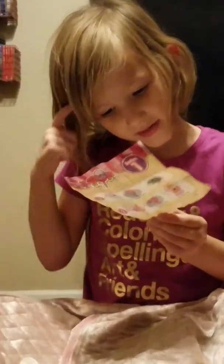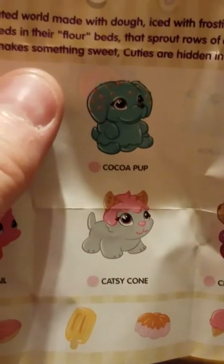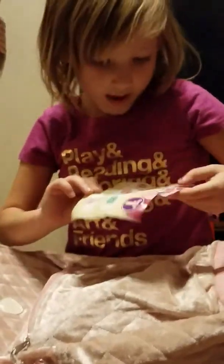Here's the accessory. And I think ours is right here. Here is ours. What's her name? Catsy Cone. And it's a cake pop cutie. And what is she? I don't know. Turn it around. What's the pink? I don't know what the pink is. Turn it around.